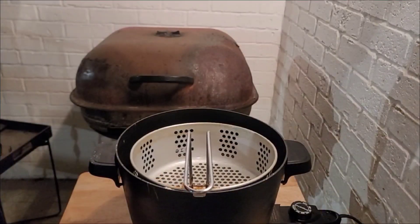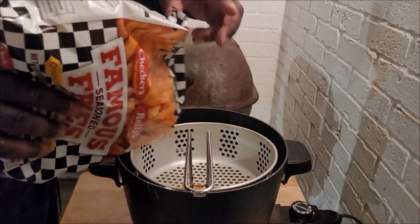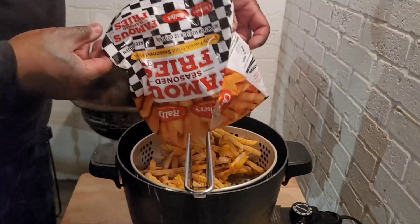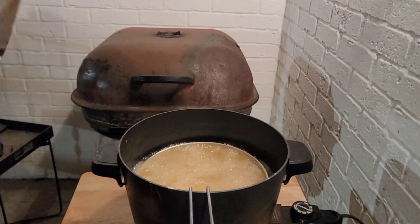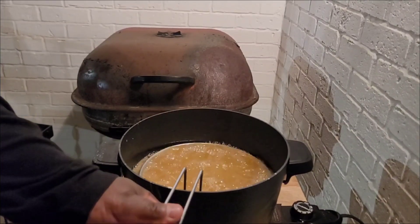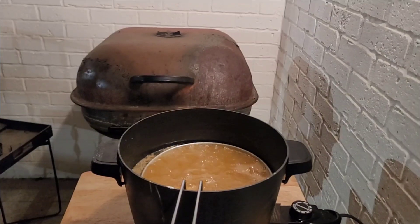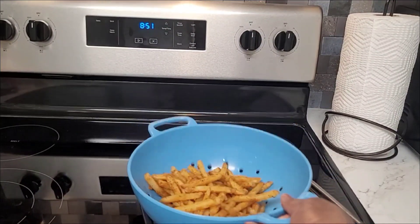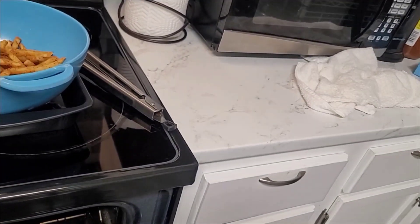Now we're back and baby is about to do the fries. The fries will only be one batch, so go ahead whenever you're ready. Look at them sizzling in there — y'all know what Checkers fries look like. We put them in a little colander after they come out.